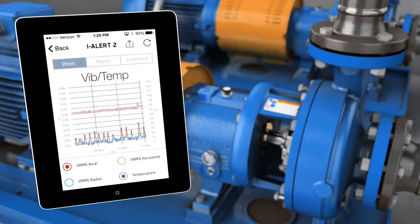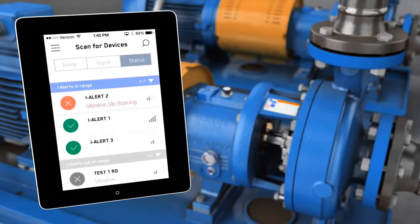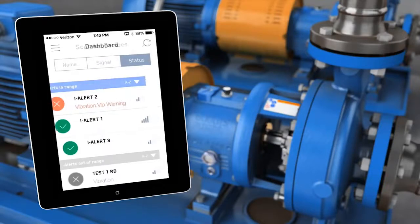If the vibration or temperature rises above the set limits for two consecutive readings, the Aisler 2 will begin to blink red and broadcast an alarm message.